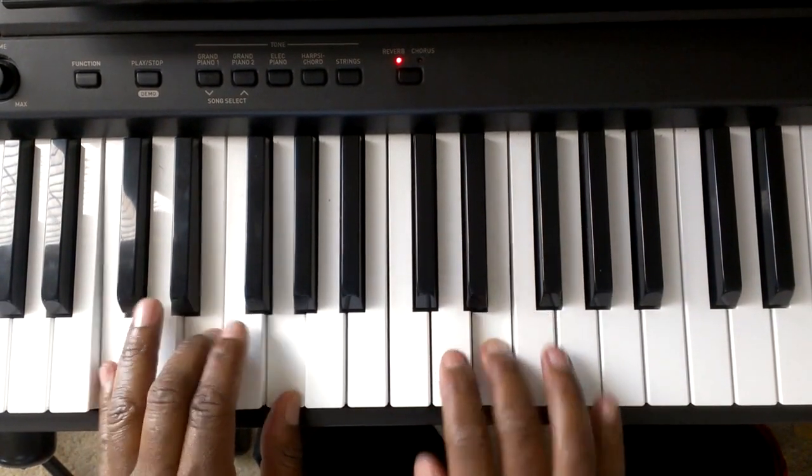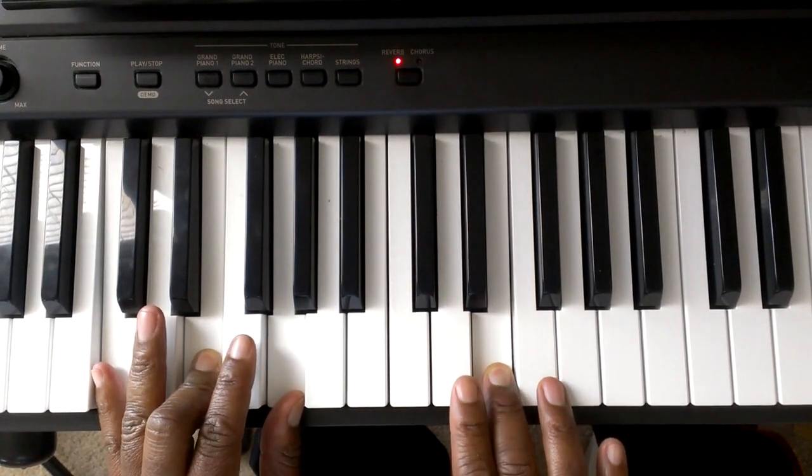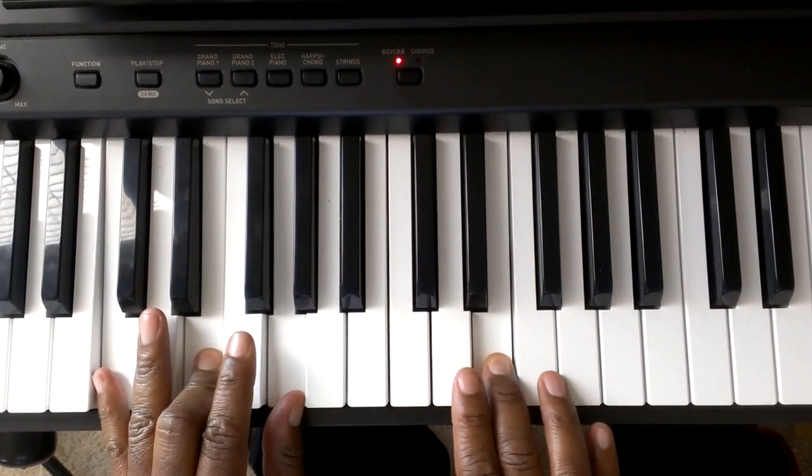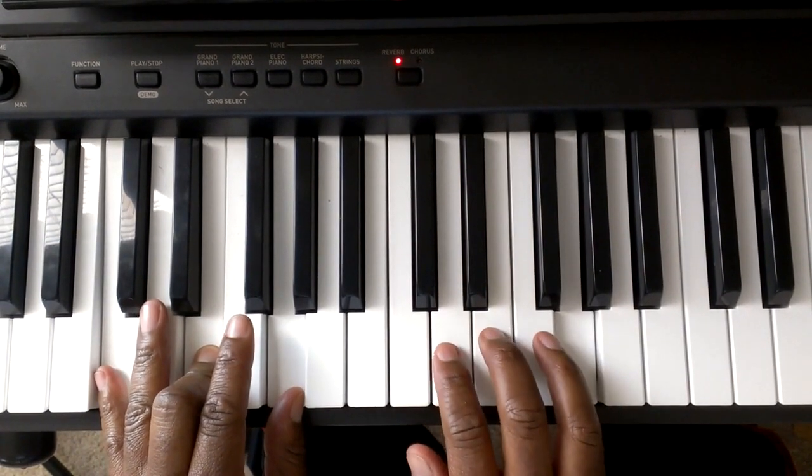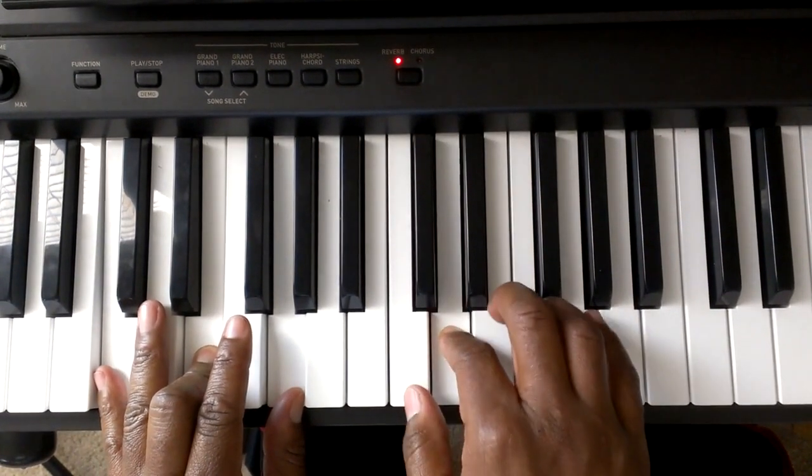It's going to go with E and C major together. Again, E and C major together. It's going to be E, G, G. E, D, C.